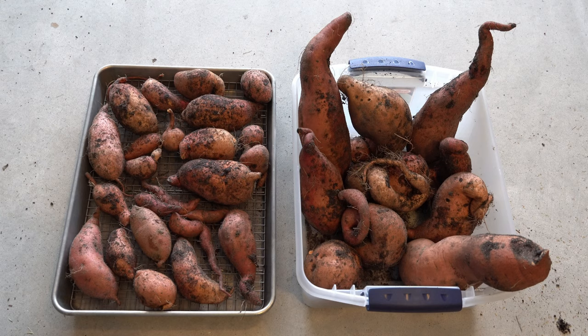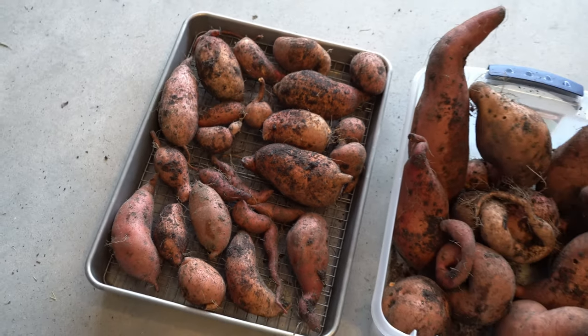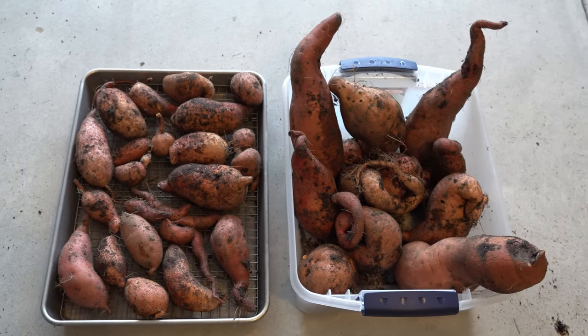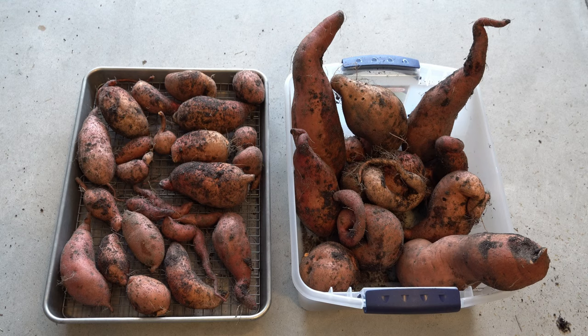Right here are two containers full of sweet potatoes. On the left I have a baker's half sheet with a cooling rack under it to allow air circulation underneath the smaller potatoes. For the larger potatoes, I'm leaving them standing up inside the bin for adequate circulation. Now there are two steps of curing. The very first step takes place in a warm, humid environment: the sweet potatoes need to spend 4 to 14 days at 80 to 90 degrees Fahrenheit and 80 to 90 percent humidity. Most people agree that about 7 days is adequate — you can't really go less than 5 or 6 days to get a good conversion of starch into sugar.